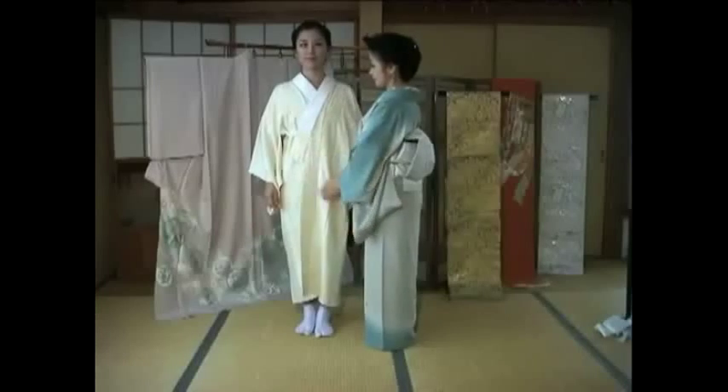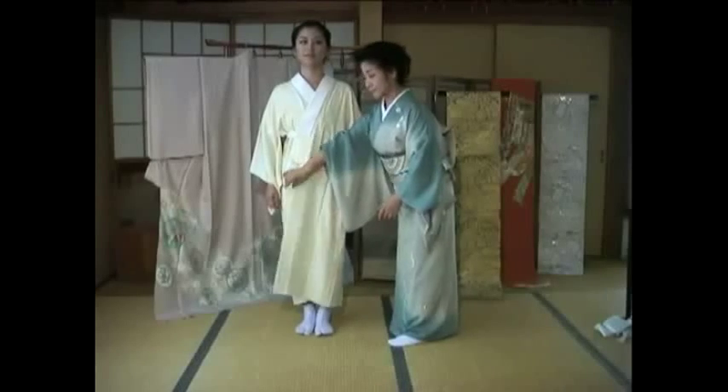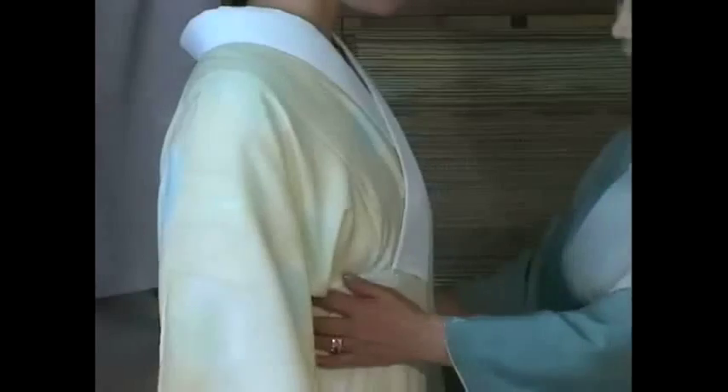Please take a look at the front collar area of the kimono. It should overlap around here for younger women and around here for older women. Please remember that the left side of the kimono must overlap the right for both men and women.